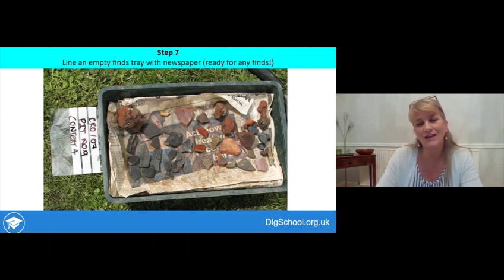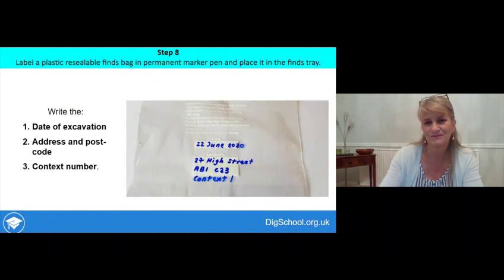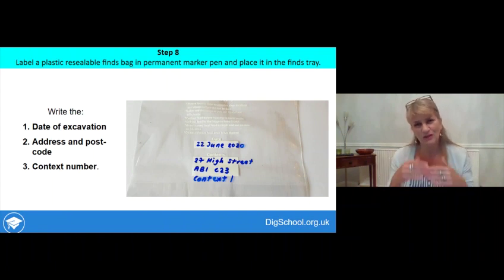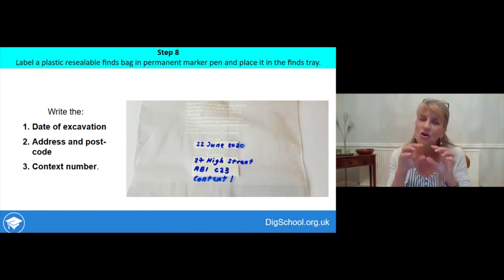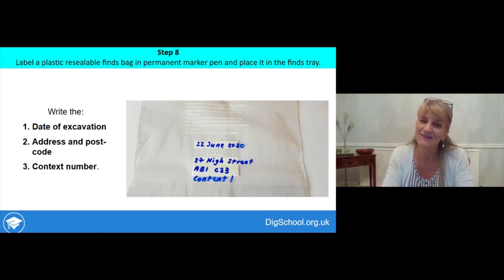Step seven is to line an empty finds tray with newspaper, ready for any finds. As soon as you start digging you may find finds, so you need something ready to put them into — otherwise it's too easy for them to get lost on the edge of the pit, on a table, or in your pocket. Also prepare a labelled finds bag, because ultimately you'll put your cleaned and dried finds into that bag. The finds bag needs to have the date of excavation, the address and postcode, and the context number — your first context is context number one.